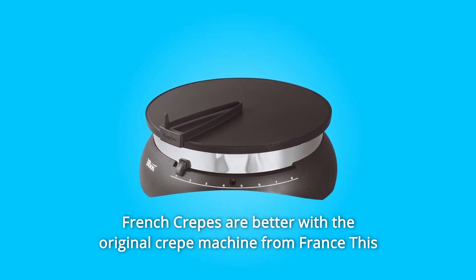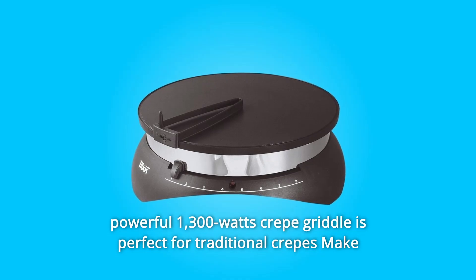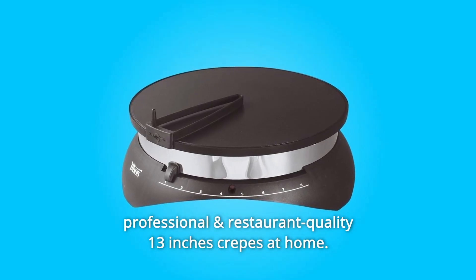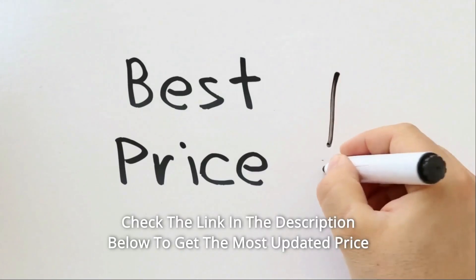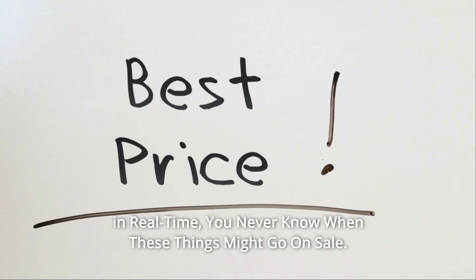French crepes are better with the original crepe machine from France. This powerful 1,300-watt crepe griddle is perfect for traditional crepes — make professional and restaurant-quality 13-inch crepes at home. Check the link in the description below to get the most updated price in real time. You never know when these things might go on sale.